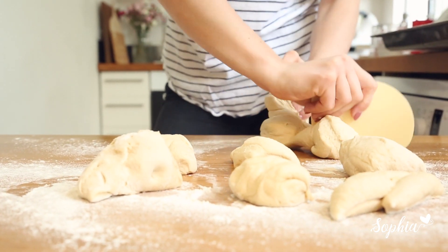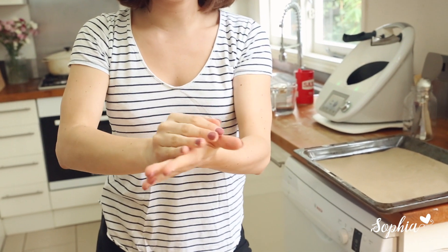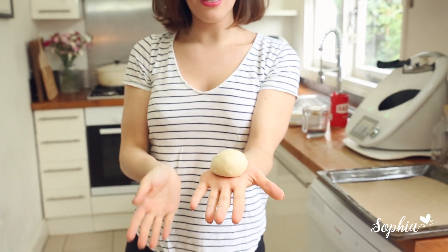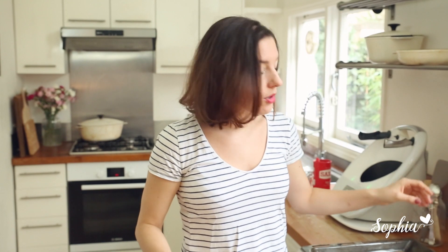Take each piece and tuck it under a little, then use your fingers to form a really nice, tense ball. Pop each ball on your prepared tray — make sure you line it with greaseproof paper first. They're going to rest there for another 10 minutes covered with a tea towel. While that's happening, we're going to put some water in our saucepan, add some caster sugar, and I'll show you how to boil these to make proper bagels.